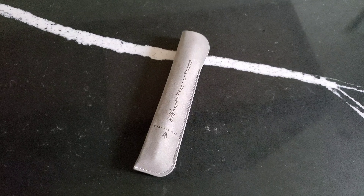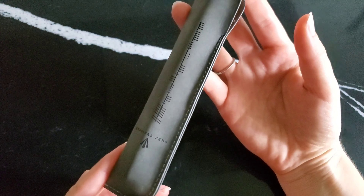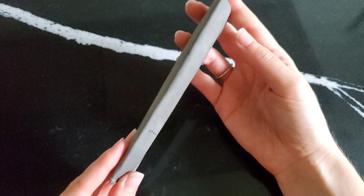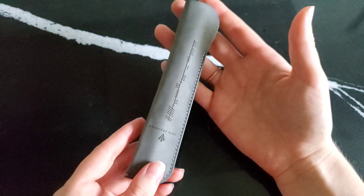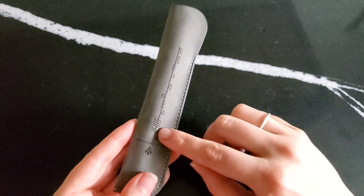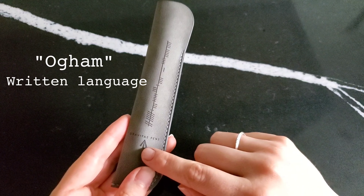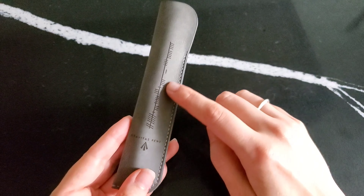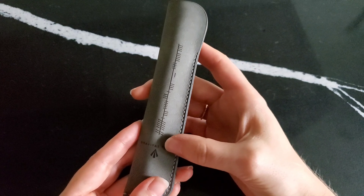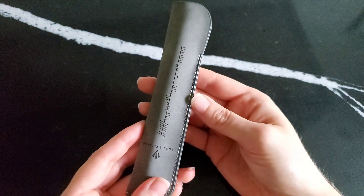Hello everyone, Logan from Curated Avalon, and today I have the great pleasure of sharing a Gravitas Pens fountain pen. This is something I have wanted to treat myself to for a while now. I've been following Ben Walsh's designs for a few years. He is an Irish designer, and I think it's so cool that he has incorporated Ogham language into his overall product design. I love that. Ogham language, if you are unfamiliar, is actually a medieval written Irish language, and you can actually look up the key to this and decode it. I think that's really cool.